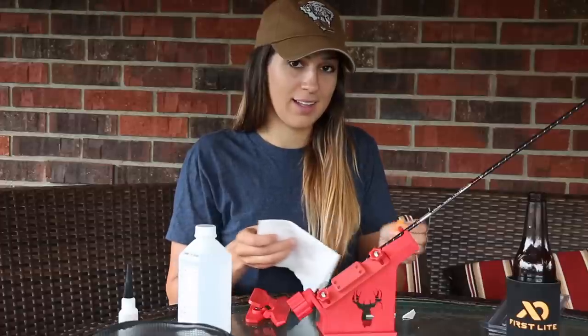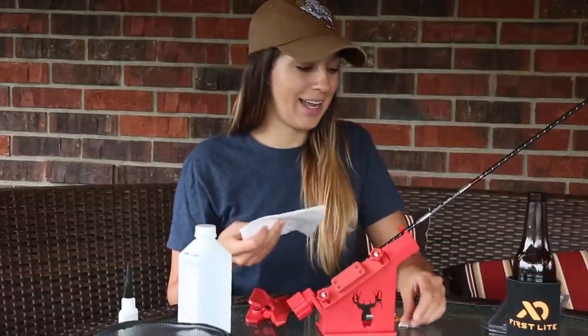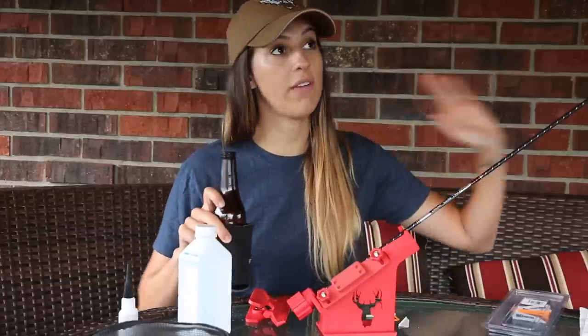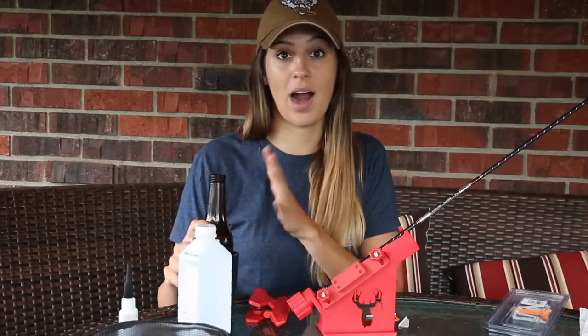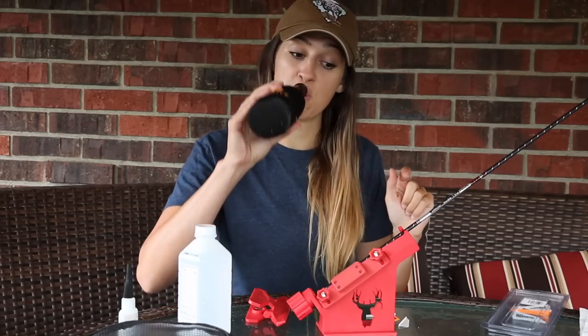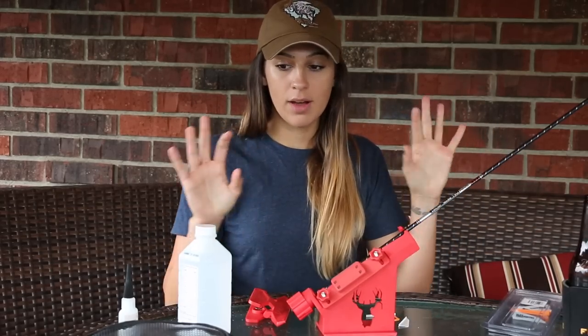Before I jump into the details of my fall and the update, I will be filming a Q&A video very soon. I need you guys to comment below and ask questions — whatever you want to know, hunting related, non-hunting related, archery related, I don't care. I will answer them in one of my future videos very soon, so you know what to do — leave it down below.